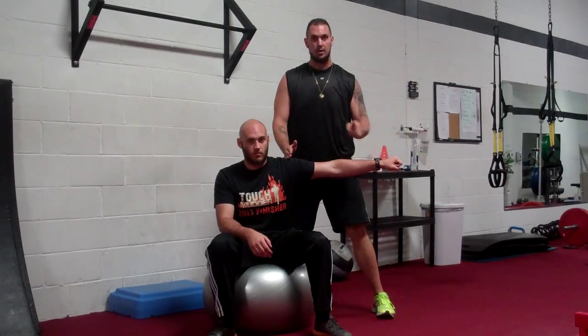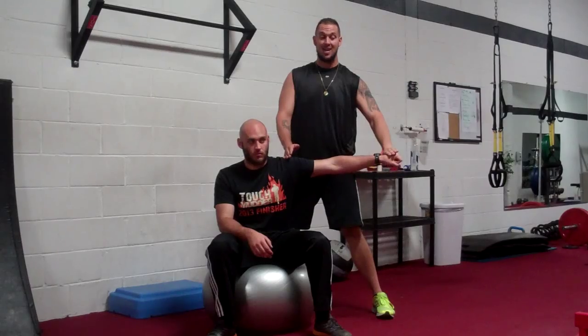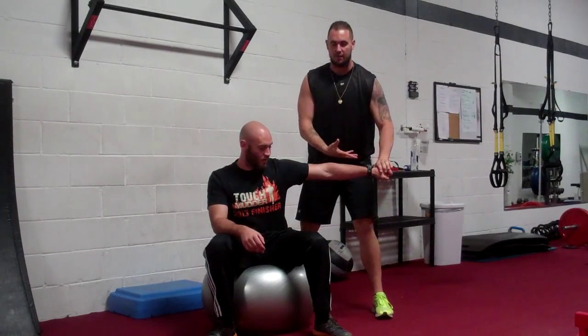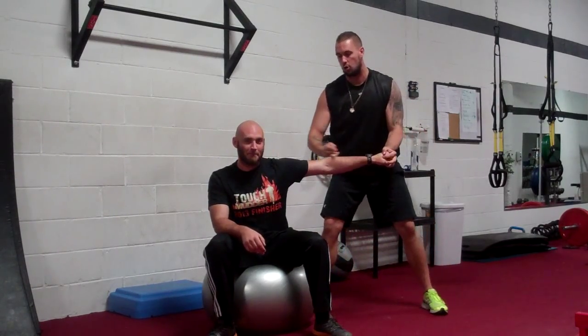A long moment arm becomes a weak moment arm. If I tell Mike to push up as I try to push him down, I'm obviously going to win. I have leverage — even if I use two fingers, I can win — because he has a long moment arm.